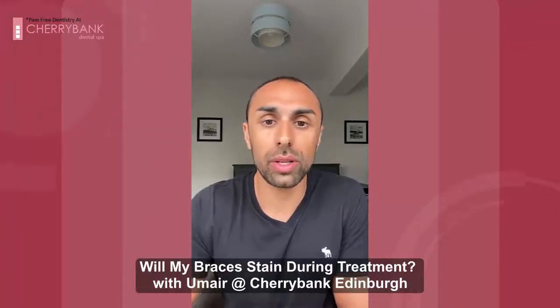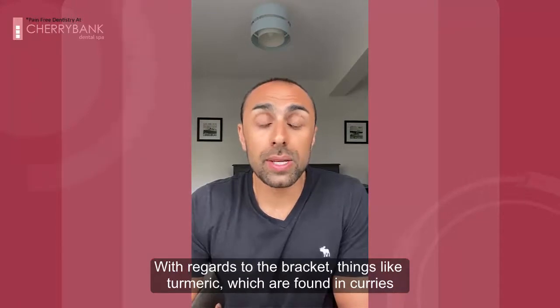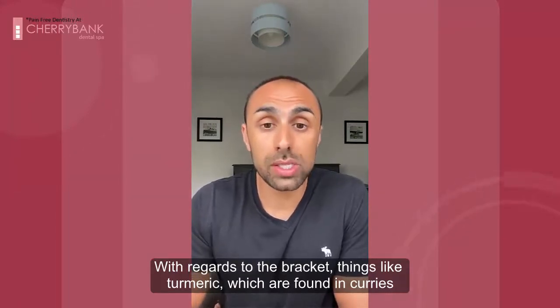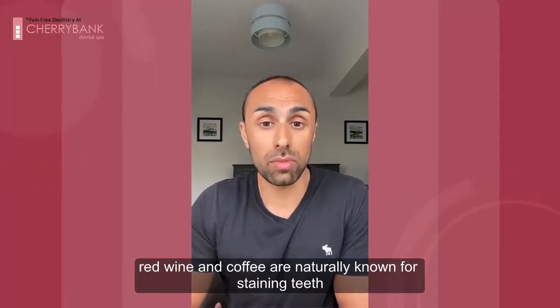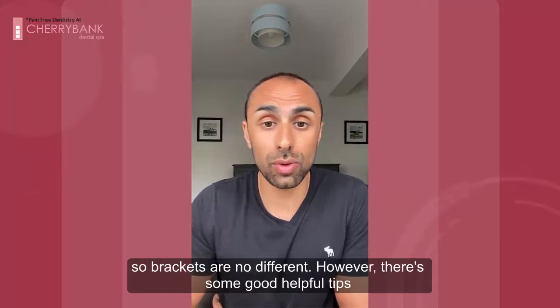Will my brackets or clear aligners stain? With regards to the bracket side of things, things like turmeric, which I found in curries, red wine and coffee are naturally known for staining teeth, so brackets are no different.